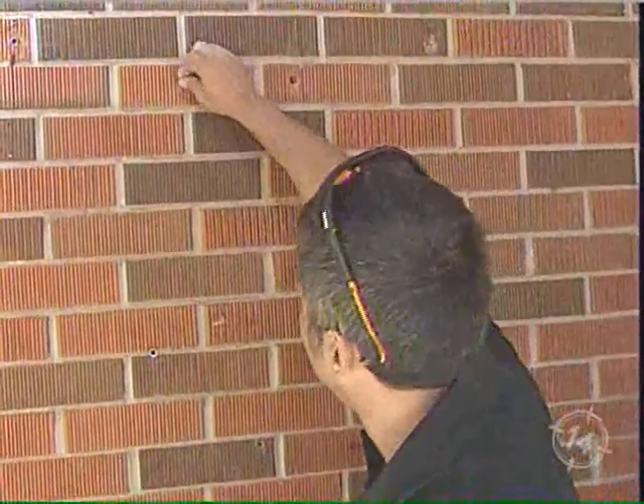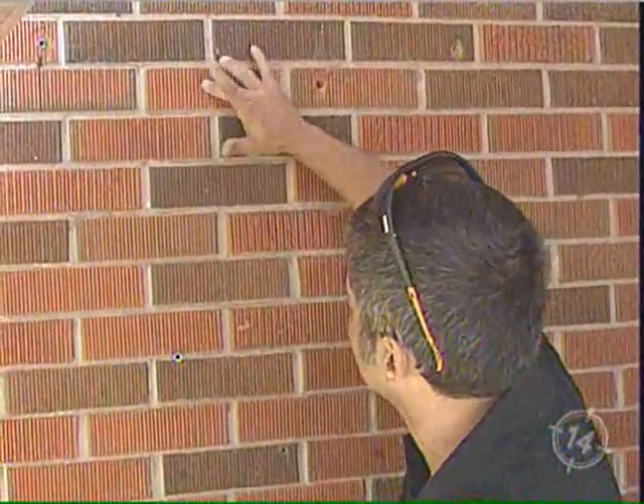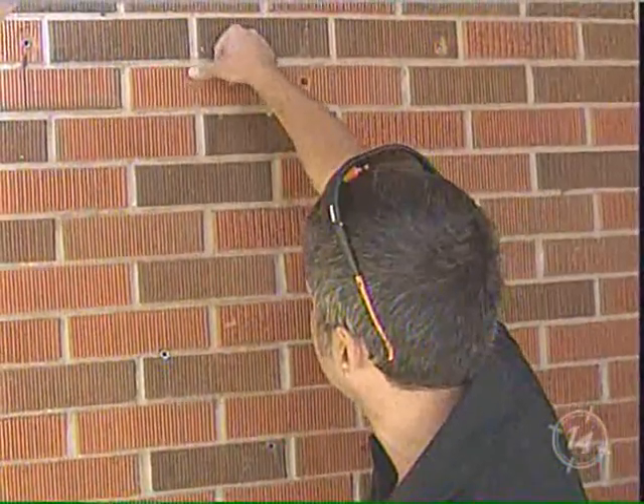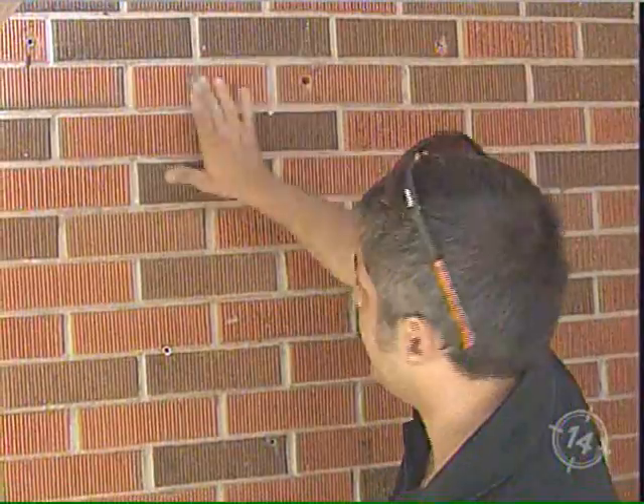Push it in. This has to set for at least an hour before you smooth it out and tool it. That's the gray — let's see how the red looks.